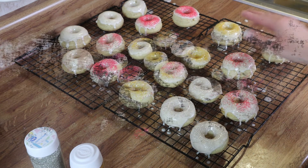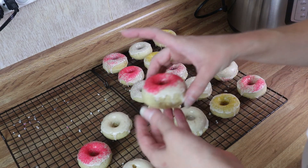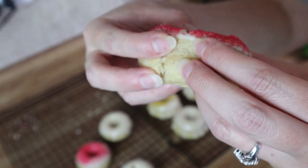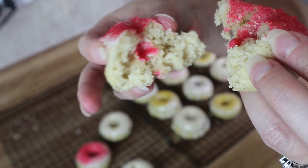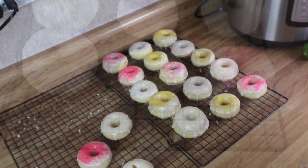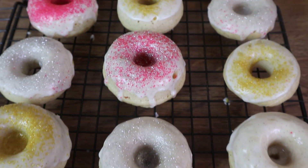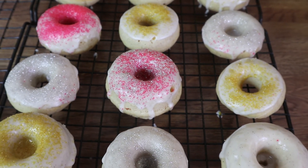We'll have some plain — and that looks good. I'm going to let these sit here and hang out. Okay guys, here are the donuts — they are done and mostly set. Let me show you what they look like on the inside: nice and soft and so good. Alright guys, that is going to be it for this video — hope you guys enjoyed it. If you did, give it a thumbs up and I will see you guys in the next video. Bye guys!